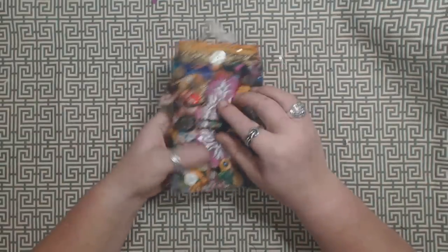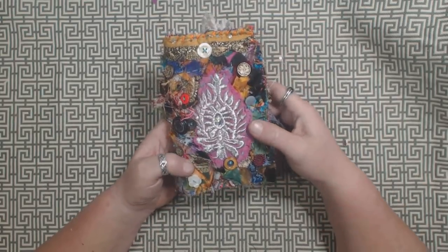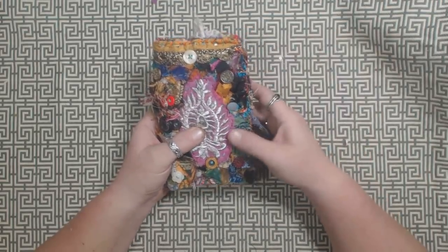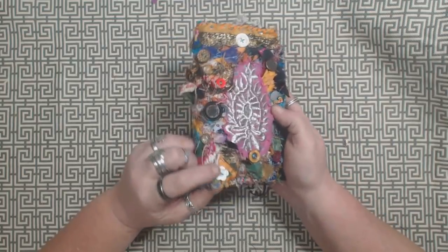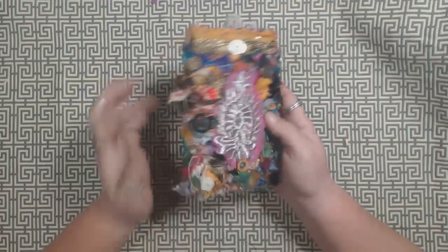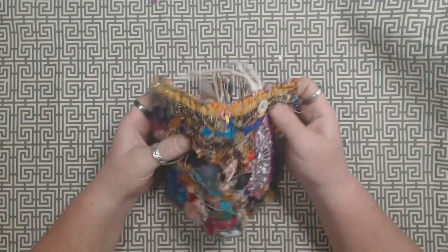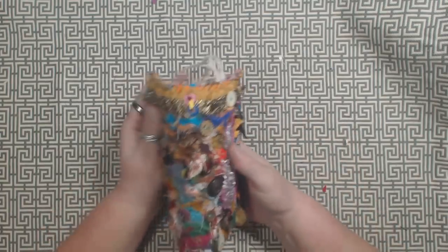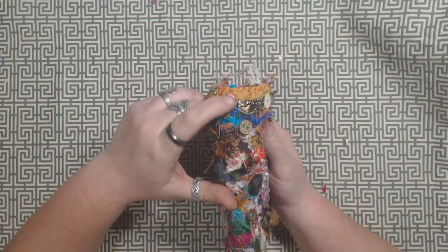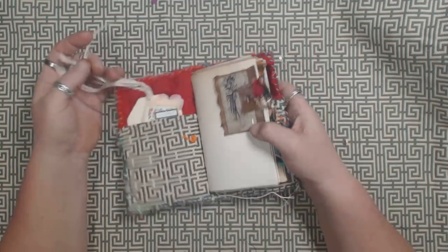And then the third one — I went a little bit crazy on this one. I put on the applique and then I still had thread left on my needle, so I just grabbed some random buttons and stitched those on all around on the front. There is an applique on the back as well, and a piece of trim that covers the whole top. There are two eyelets on the top and two on the bottom on each of these journals, so you could add another piece of elastic in there if you wanted to.